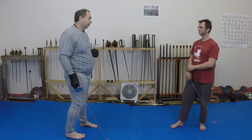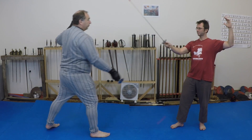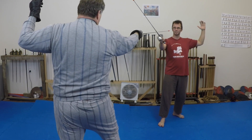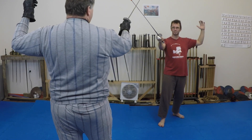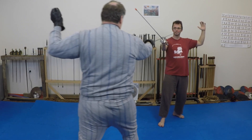So what this means is the patient needs to delay his defence as long as possible, like so. Here I am threatening, testing, and finally hitting. Simon is: ignore, ignore, react.